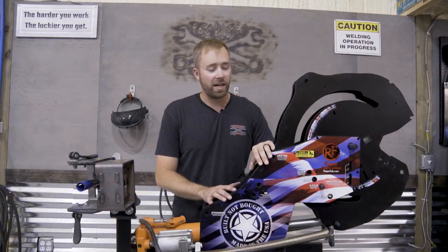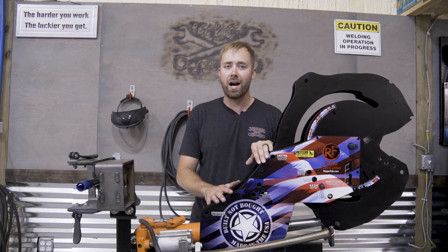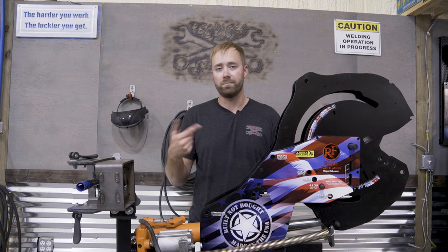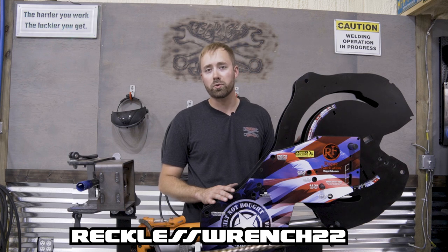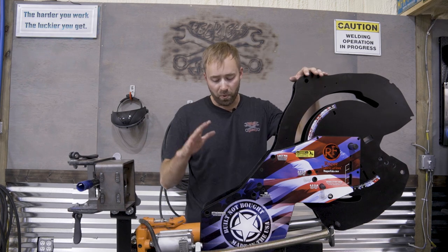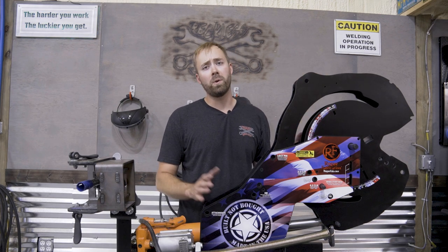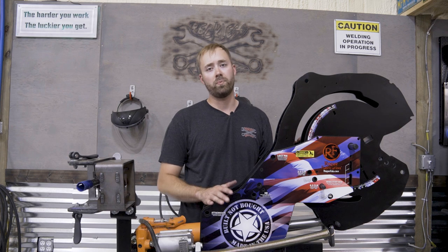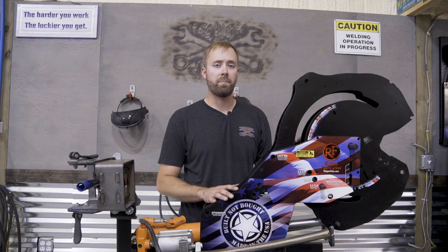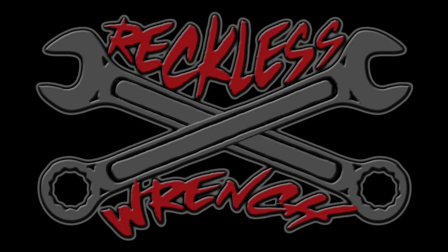That's it for this episode of the Reckless Rents Garage. I hope you enjoyed it. I tried a little bit different format for this video review — drop down in the comments what you guys thought about it. If you're in the market for a notcher or a bender, go to Rogue Fabrication and use code RECKLESSWRENCH22 at checkout to get a discount. I'm really stoked on this new machine. I can't wait to see what kind of new stuff I build with it in the future, and I'm really happy to work with a company like Rogue Fabrication. I've been a big fan of their tools for a long time, and I know you guys will not regret anything you get from them. Check them out for sure. Thanks for hanging out in the shop with me today. Until next time, stay reckless.